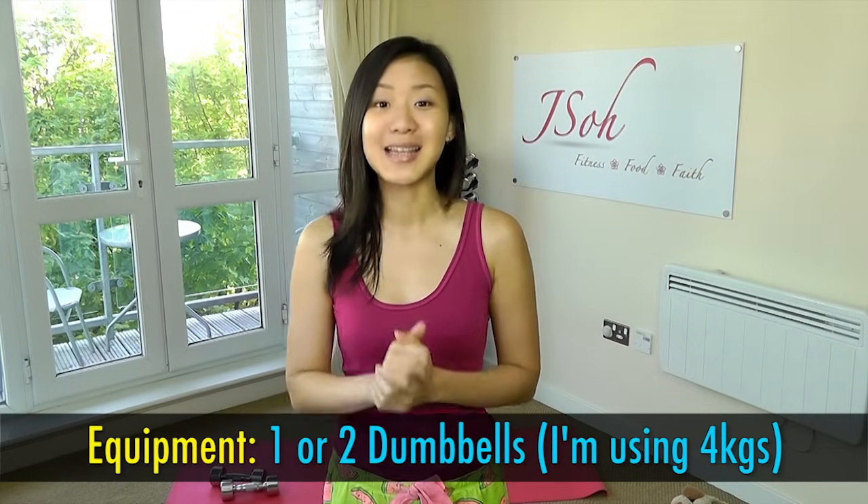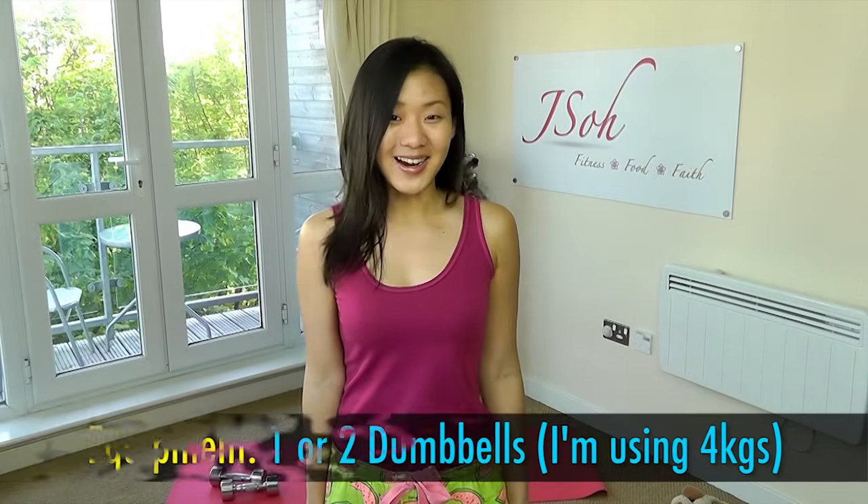Good morning everyone, it's Joanna here. I'm actually in my pyjamas because today we want to do this workout first thing in the morning in your pyjamas. Only seven exercises, seven minutes — do this workout before you shower, before you have your breakfast, to kickstart your metabolism, to burn fat and to keep you energized throughout the day. What you'll need is one or two similar weight dumbbells. Let's start.